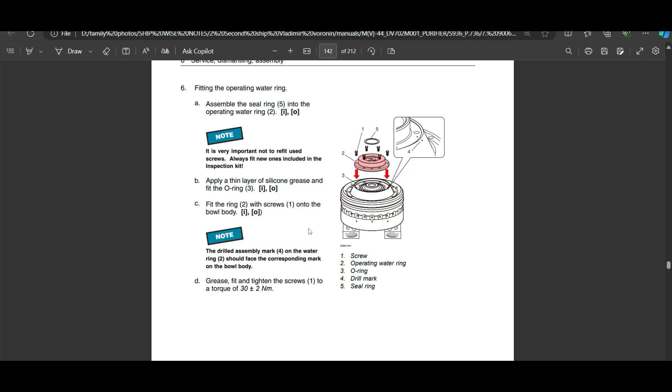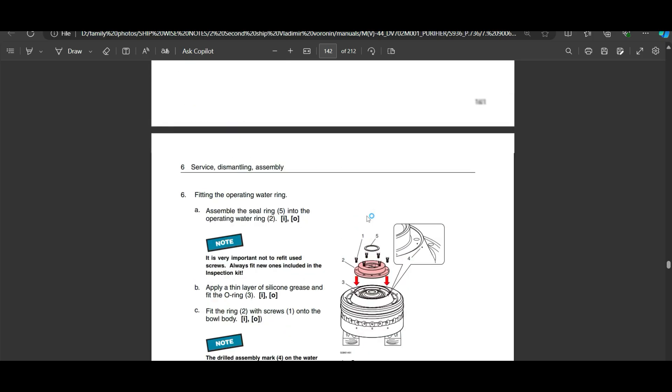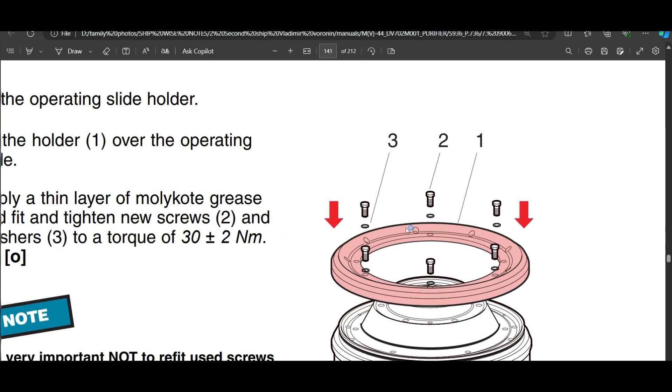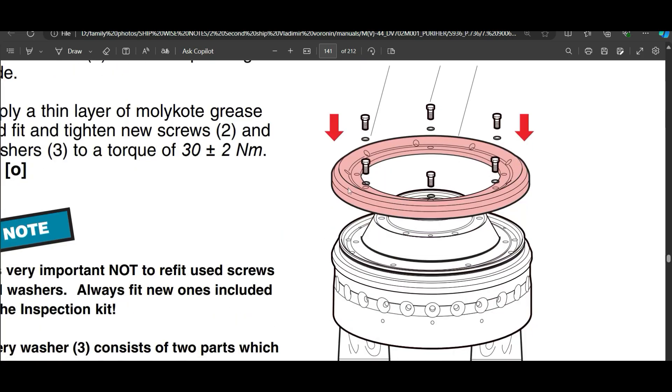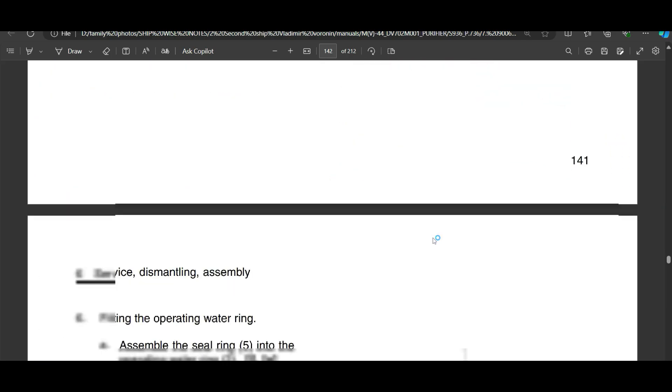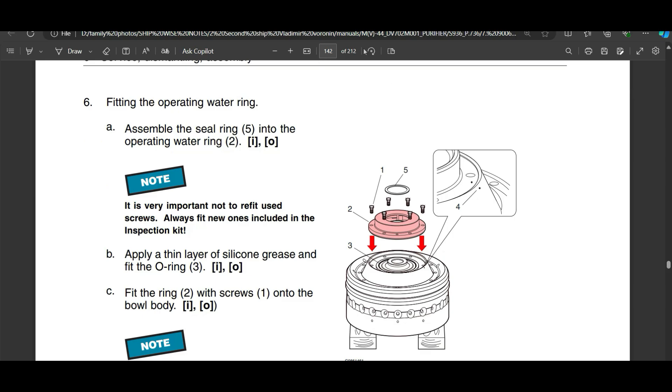This tip wasn't in the manual but was told to me by a senior — when removing the operating slide holder, check the numbers written on the holder and on the bowl body. Make sure they are aligned before removal, and put them back aligned to the same numbers. I've always followed this and never had trouble.